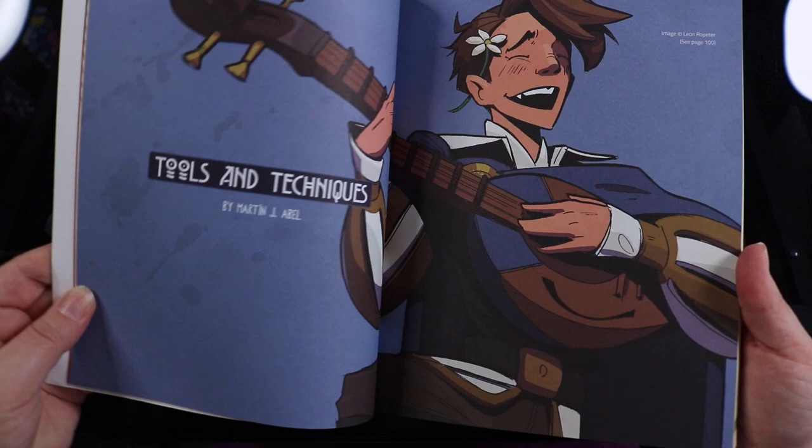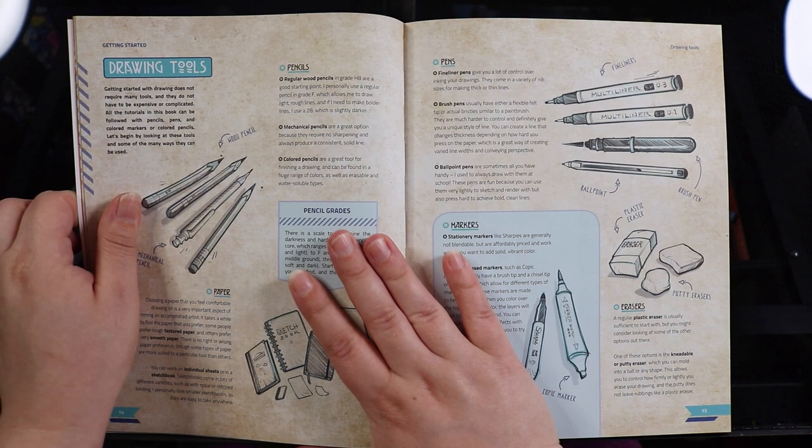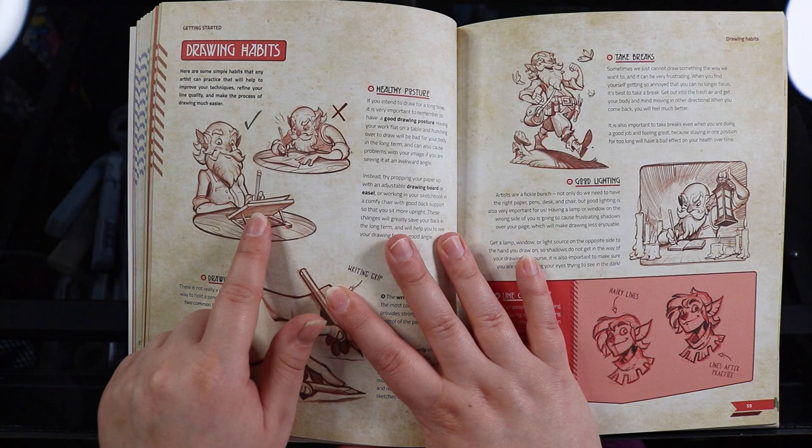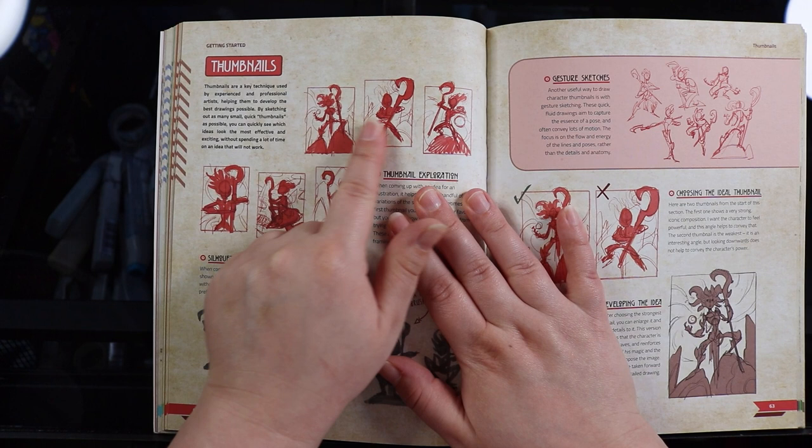Having a little flip through here, there is a nice outline of art supplies and stuff that you can use, as well as some techniques which cover the basics — I think that's really good. They also mention that you should work on a tilted surface, which is a great thing, and I am actually doing that myself because I have a tilted desk.